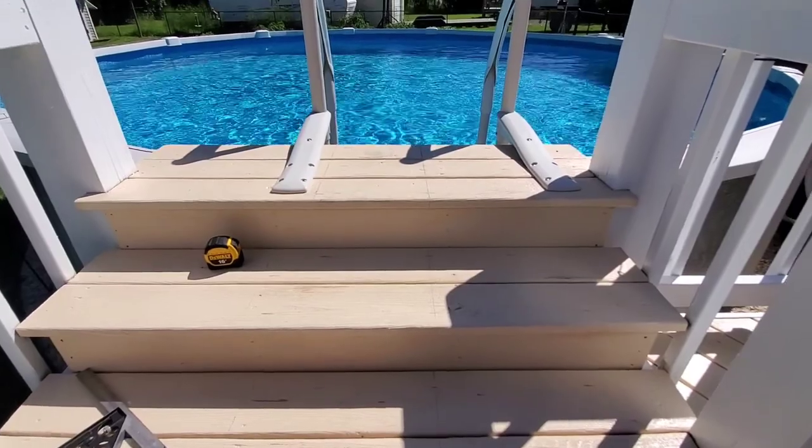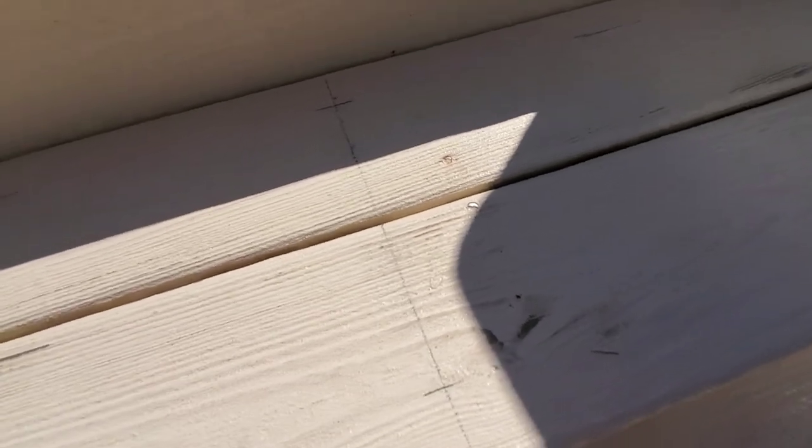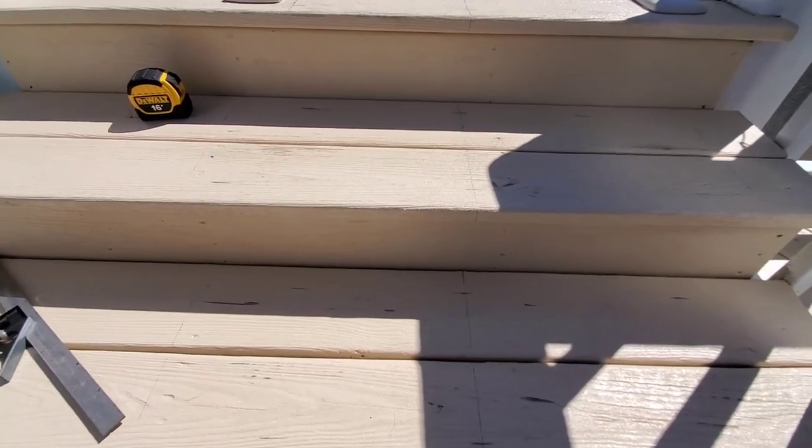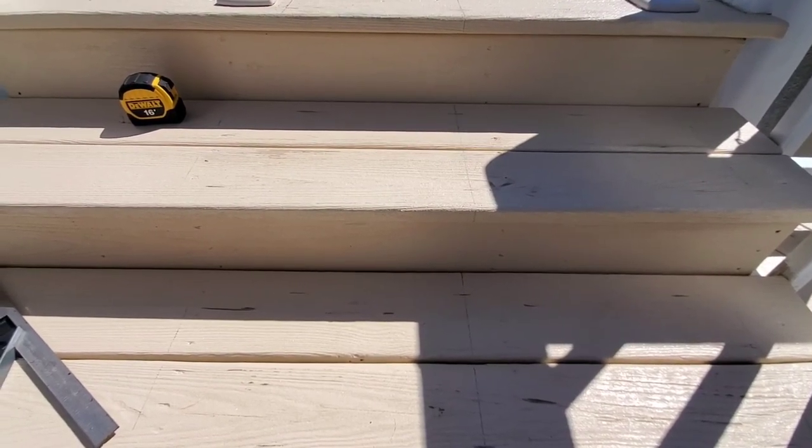We went ahead and nailed down the nails — you can't see them too well I guess. So we're gonna start laying the plastic tread tape.